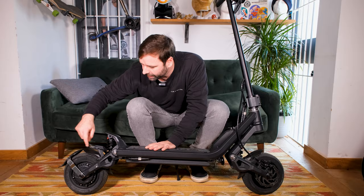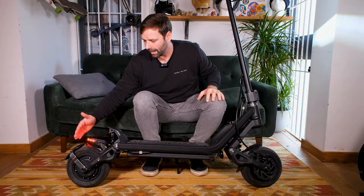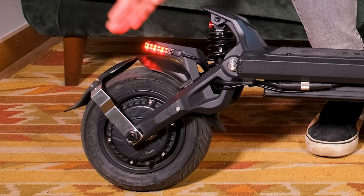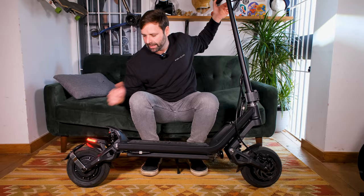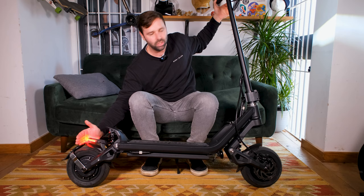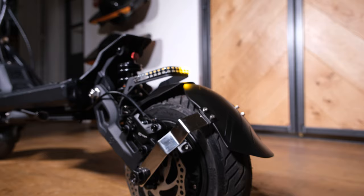Coming back up here, we've got new lights on the back — a new feature just above the fenders. I'm going to turn the scooter on and press the lights. The rear light comes on: an LED strip. When you press the brake lever, it intensifies. Not only that, it also incorporates the indicators — you can click them on and off at the control panel at the top.